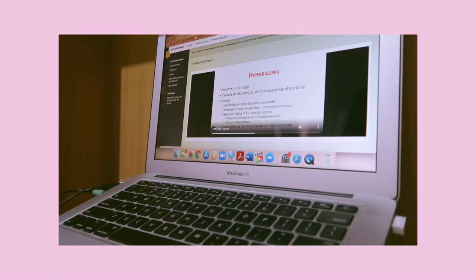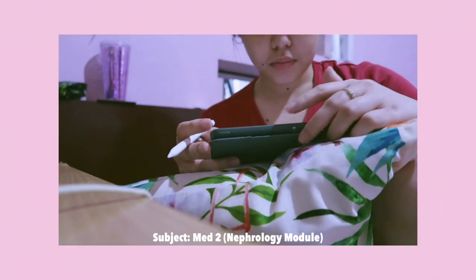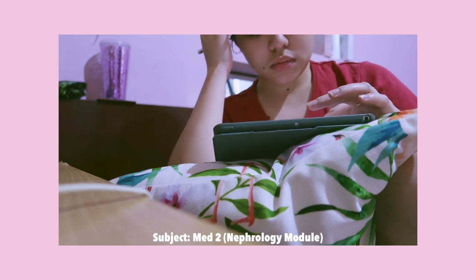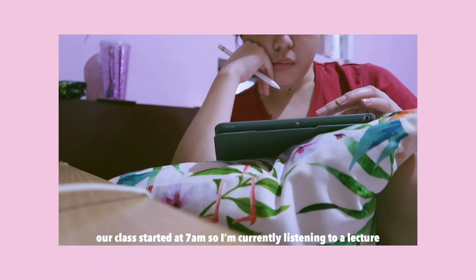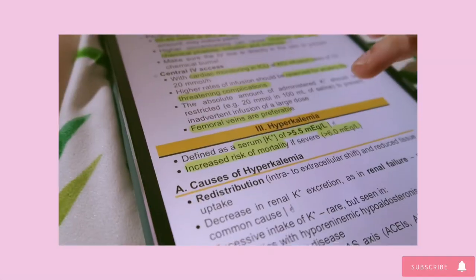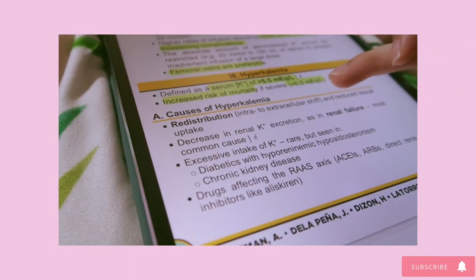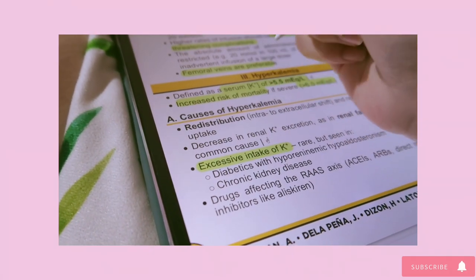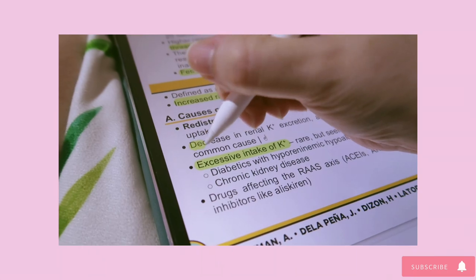The process is opposite for hypokalemia arrhythmia, so you always give KCL correction via saline solution. Diabetes with hypokalemia arrhythmia, hypoaldosteronism, and chronic kidney disease — patients taking these medications need to be monitored.